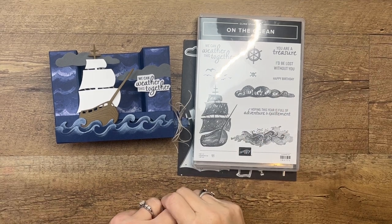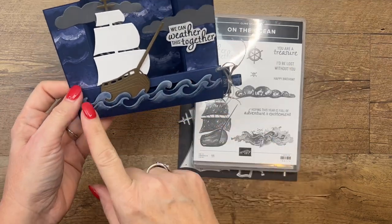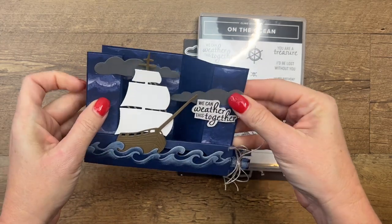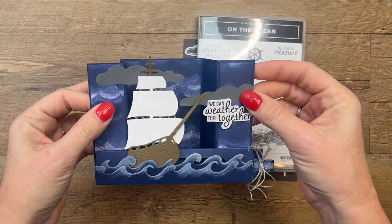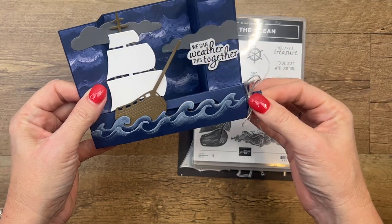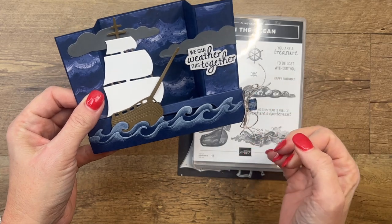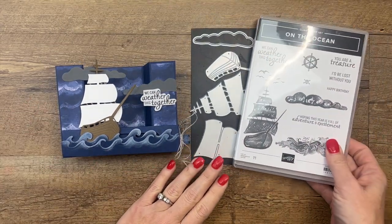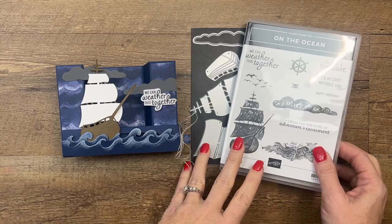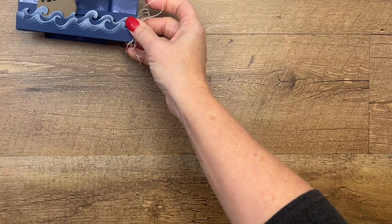Hey everybody, Erica Sirwin here from Pinkbucker Designs. Boy do I have a fun card to show you today! It is a bridge card — a card that looks like this and lays down flat so it can go in a regular envelope. See how the bridge goes across. I kind of upped this one a little bit by making it a card that also moves — this little ship will just slide right through the stormy seas. I'm using the On the Ocean bundle from Stampin' Up, this is in the 2023 spring catalog. It is a great set and I've got several more projects over on my blog using it if you're looking for more ideas.